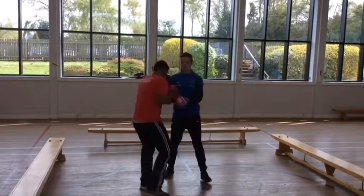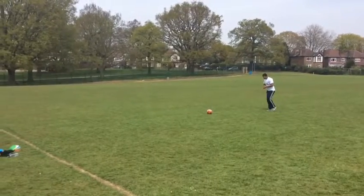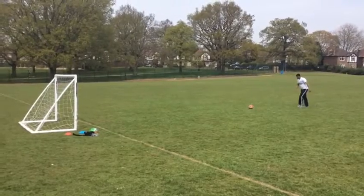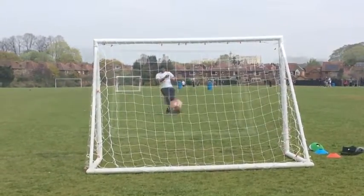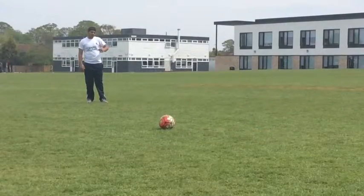Now moving on to football — as you can see I'm doing a straight shot into the goal, using the side of my foot for accuracy, with a four or five step run-up to generate power while maintaining accuracy at the same time.